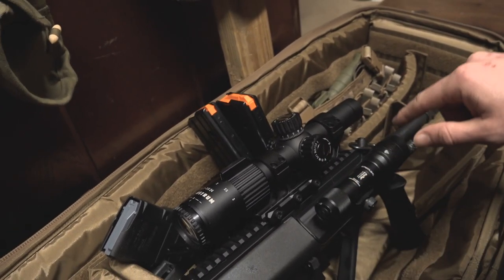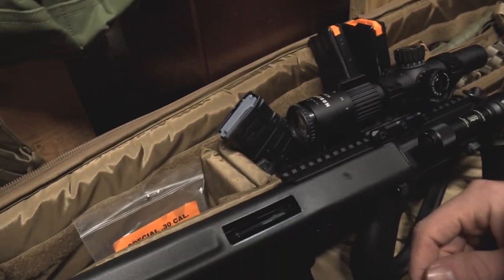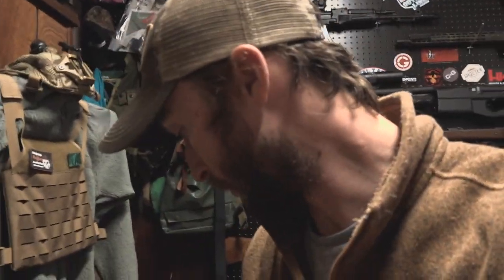Let me know what you think. If anyone out there is running a light on an AUG, let me know how you're doing it. We've got more mags coming and we've got to figure out what works and what doesn't work — but honestly, I haven't done anything that doesn't work with this gun yet. We're going to start doing a little bit more of this vlog style video, just to show you what we have going on and what's in the works before it actually happens. With that being said, I will catch you on the next one.